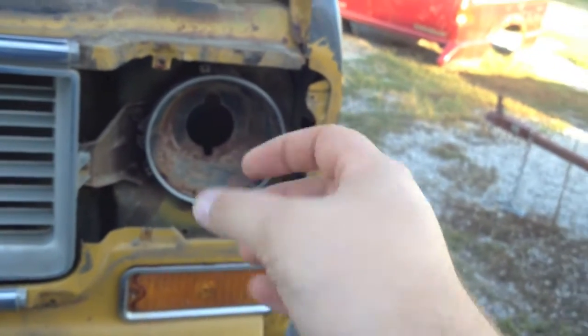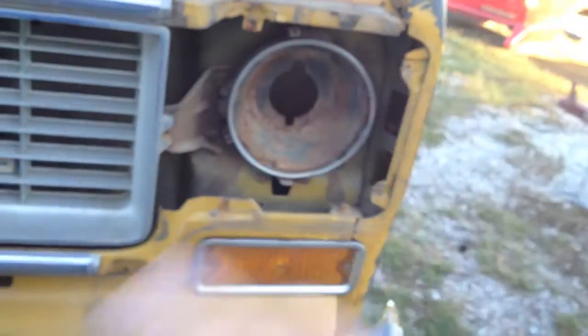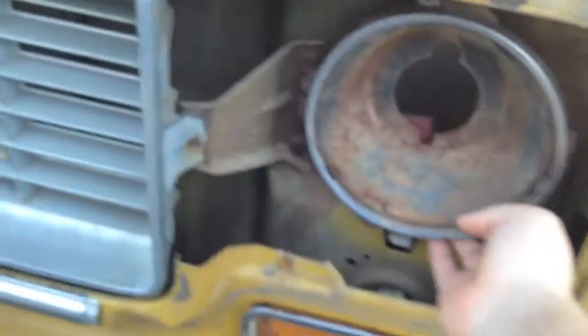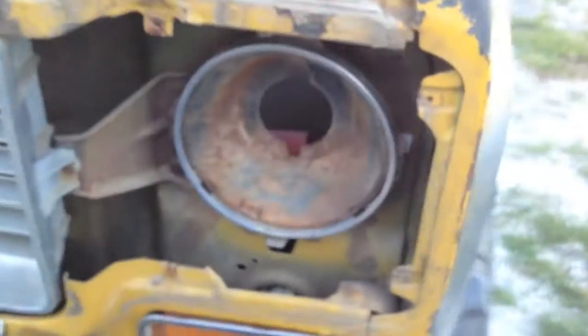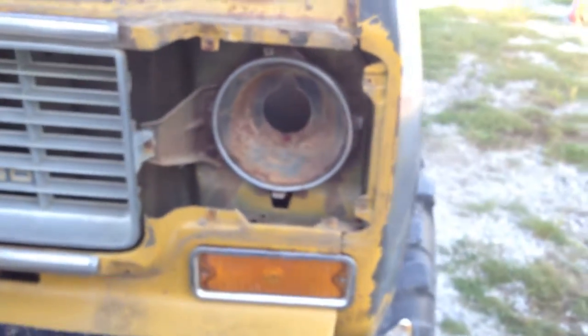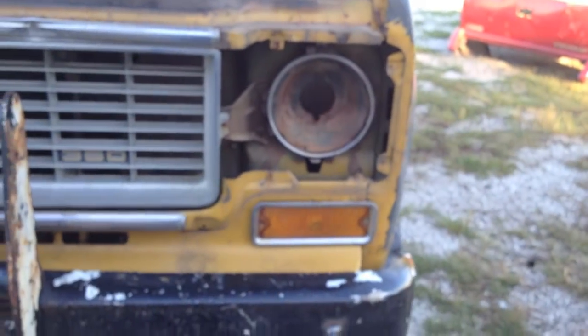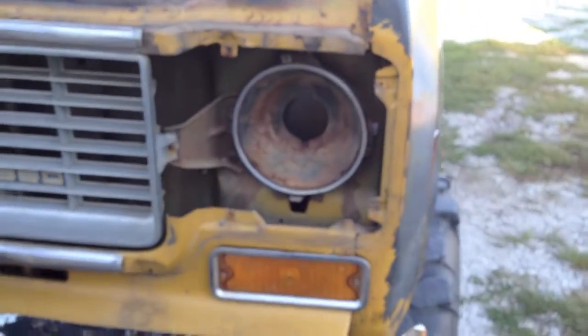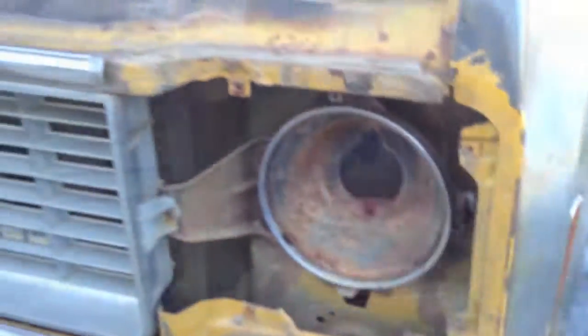That whole bracket piece will come off, and then you get to your light holder, which is entirely adjustable. Mine needed readjusting anyway. But yeah, that's how to change the headlight on an old Chevy truck, Blazer, or Suburban.